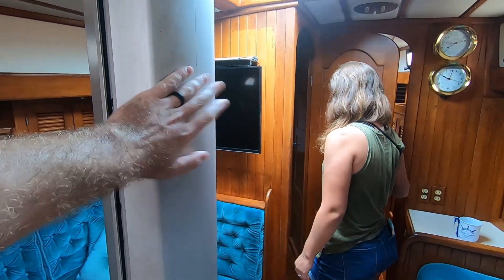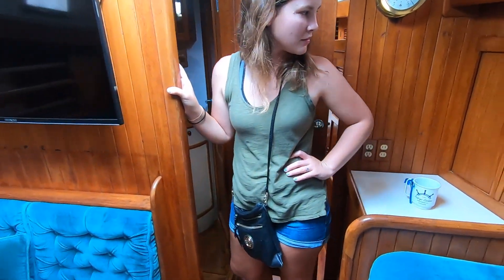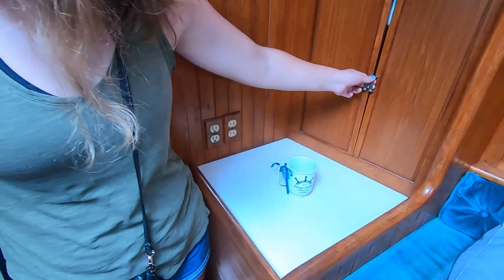We've got a keel step mast. This area is almost like a little bar — a little wet bar.